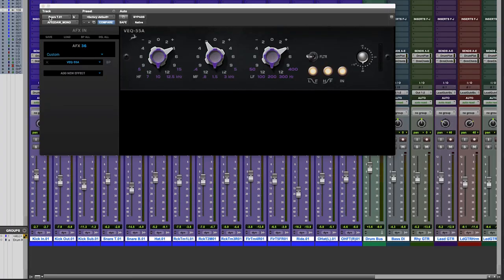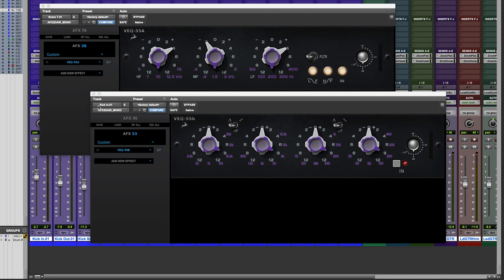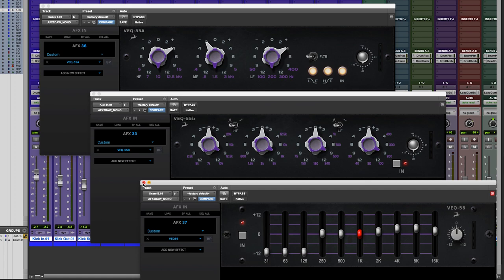I know I'm cheating already, as the Classic American EQ bundle is actually three plugins in one. We get the three-band VEQ 55A, the four-band VEQ 55B, and the VEQ 56 graphic EQ. All three have been meticulously modelled from the hardware versions from a well-known American audio product innovator.